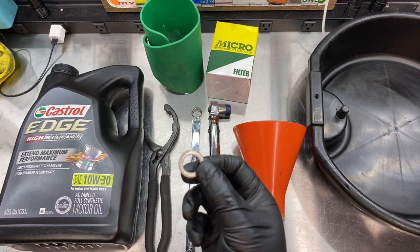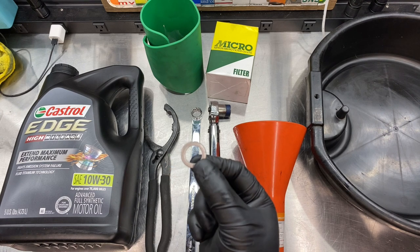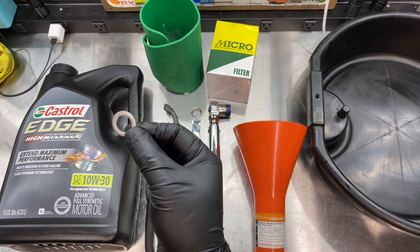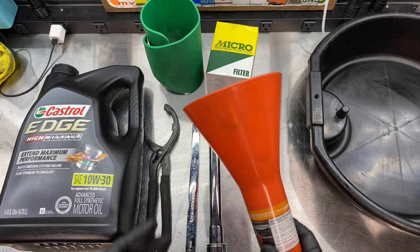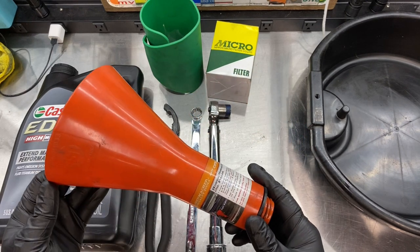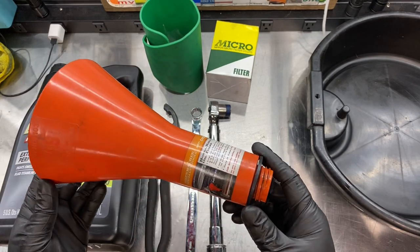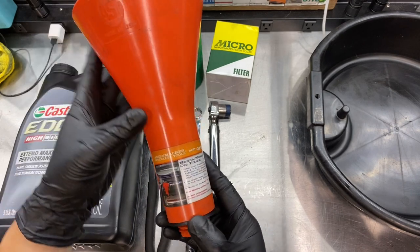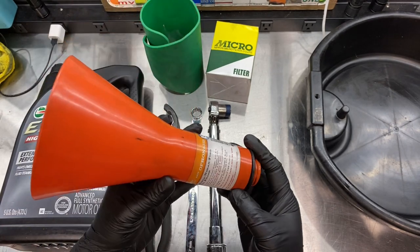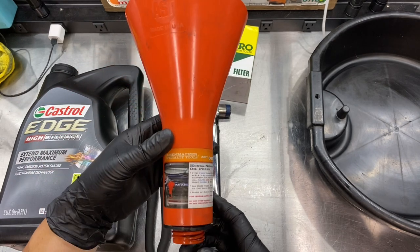Of course you'll need a brand new crush washer — you can get this from Honda or your auto parts store. It's recommended to replace these crush washers every time you change your oil. And this is an oil filter funnel for filling up your engine — a special thread-in type for Hondas made by Ossenmacher Specialty Tools. I don't know if this is available anymore but you can buy similar types online.